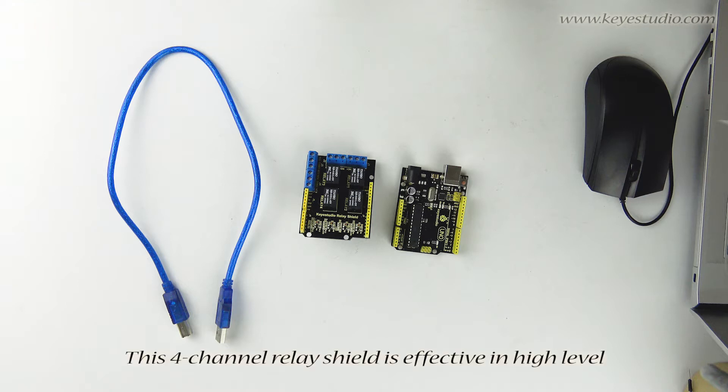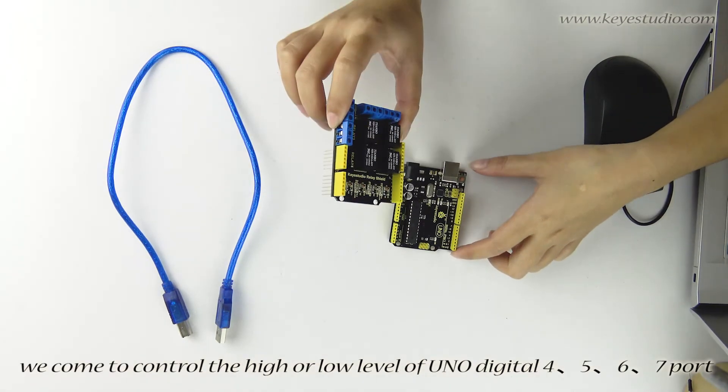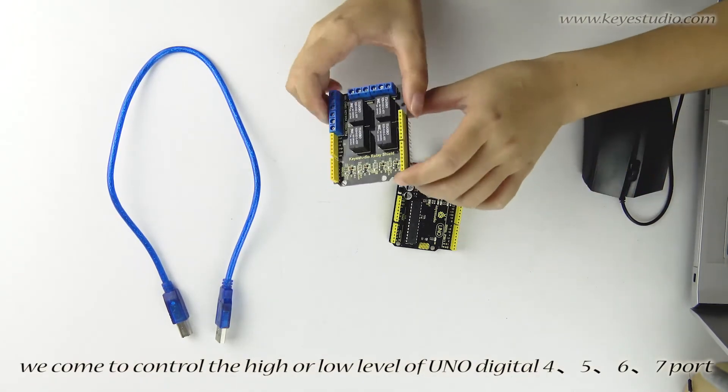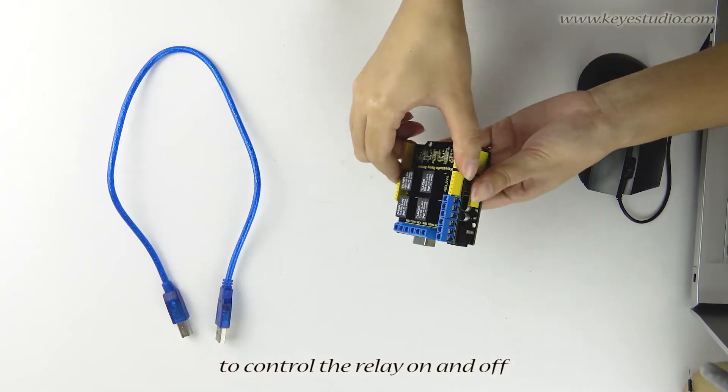This 4-channel relay shield is active at high level. We use the digital ports 4, 5, 6, and 7 on the UNO to control the relay on and off.